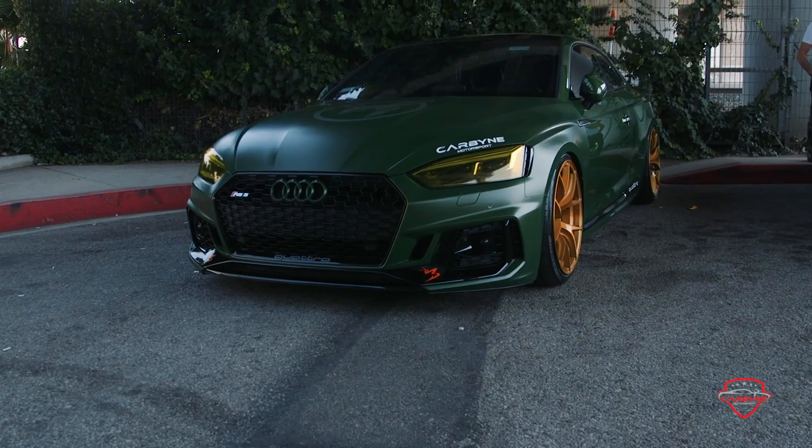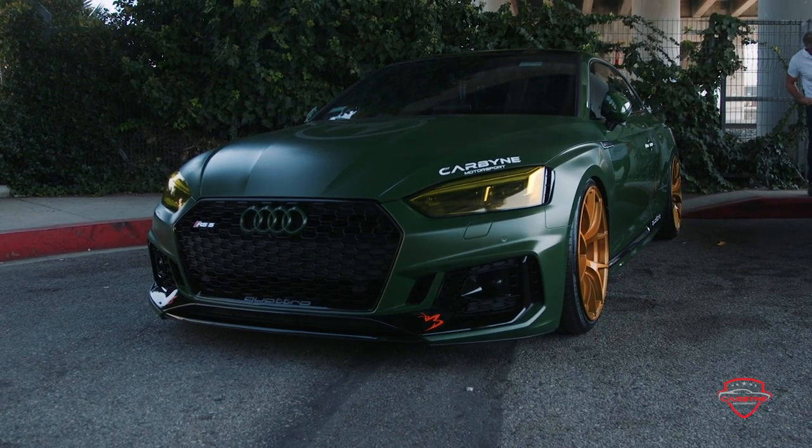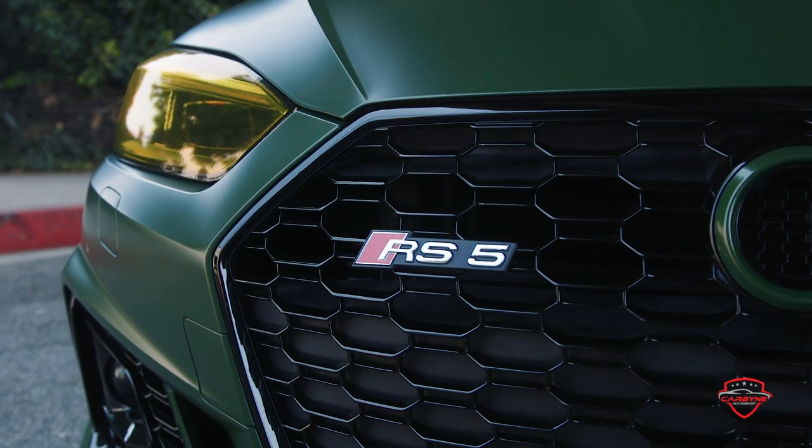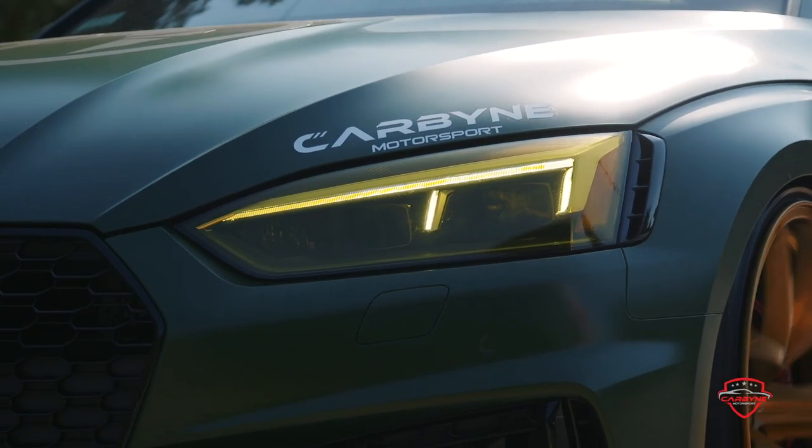The matte version basically takes the existing gloss color and converts it to a satin finish, and it makes it look beautiful. It shows the body lines of the vehicle so much more than just adding a clear to it. We have a lot of customers that come in — they want that stealthy look — we apply it to the whole vehicle. By applying it to the whole vehicle, it gives a significant difference in look, and all those body lines that you didn't see before will pop out right after it's applied.